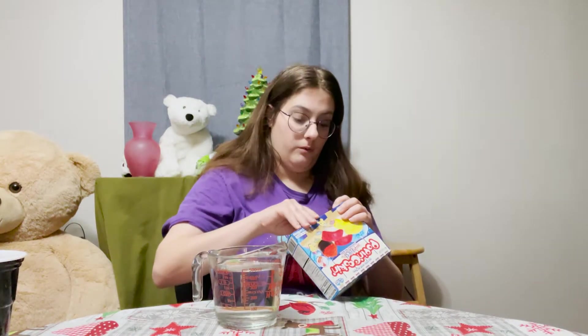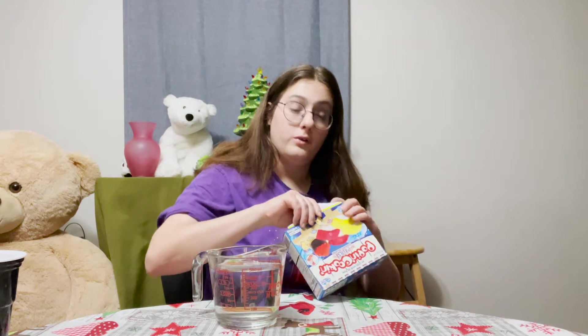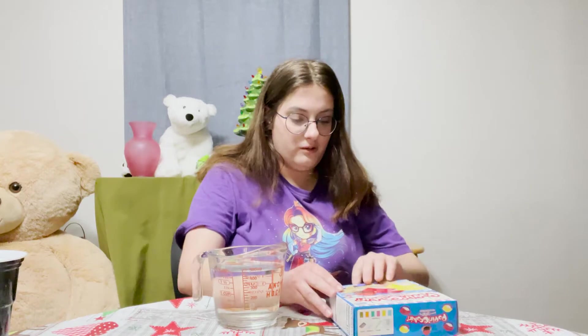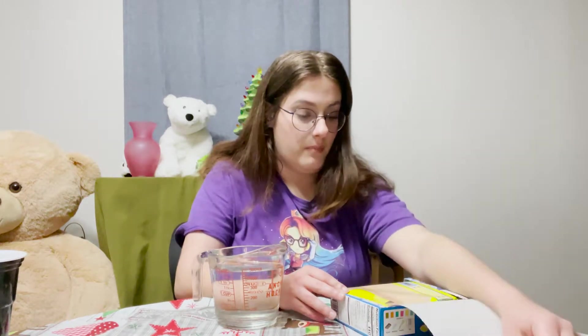I've seen Buzzfeed do like the ramen one, so I don't know how the sushi one's going to be. Just add water. Oh cute, it's like a little lunchbox.